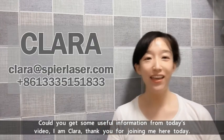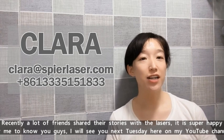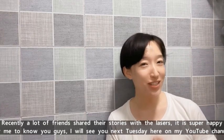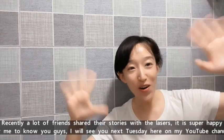I'm Cara. Thank you for joining me here today. Recently, a lot of friends have been sharing their stories with lasers — it's great to hear from you. I will see you next Tuesday here on my YouTube channel. See you, bye!